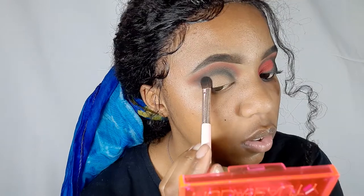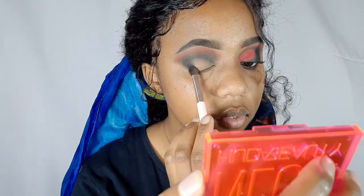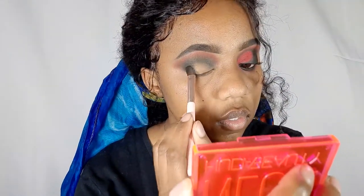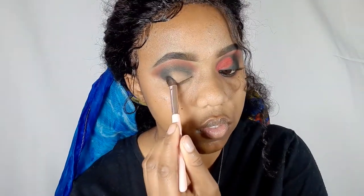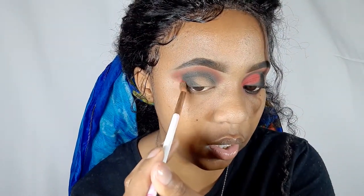Right now we're just going to pat the black into our outer V — this V shape here. We're patting it because we're trying to get as much pigment as possible. Now going in with the fluffy brush we used for the red, just to go around the edges with red again.